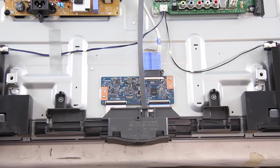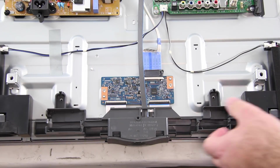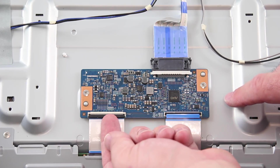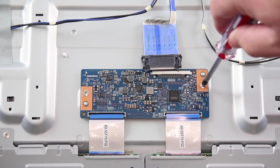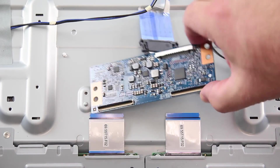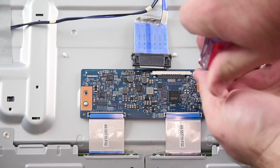The next board we are going to replace is the T-Con board. I will begin by removing the screws and the plastic piece that is covering the T-Con. Disconnect all of the cables connected to the board. Remove the screws and the board from the chassis. Align the replacement board and install the screws to secure the board to the chassis. Install the screws and connect the ribbon cable.